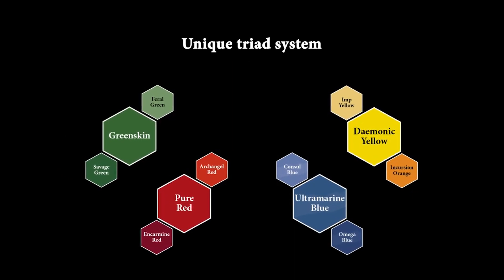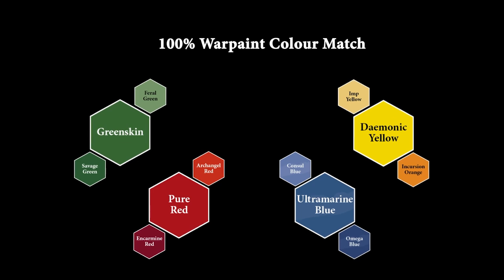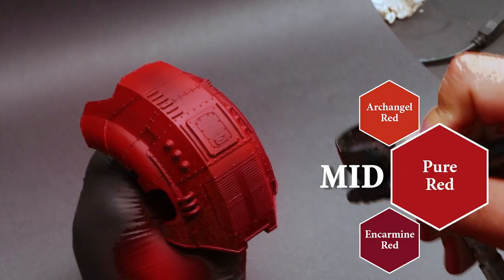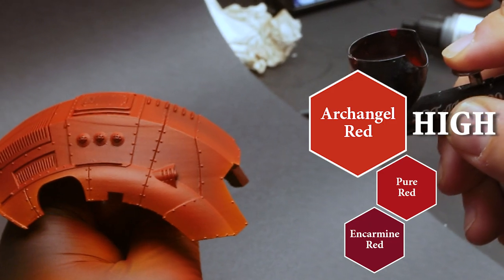Each of the 16 triads includes one matching Warpaints acrylics color — these are familiar favorites like Demonic Yellow, Ultramarine Blue, and Green Skin. We've developed a corresponding base and highlight color for easy shadows and highlights, saving you time and making army painting faster and more cohesive.